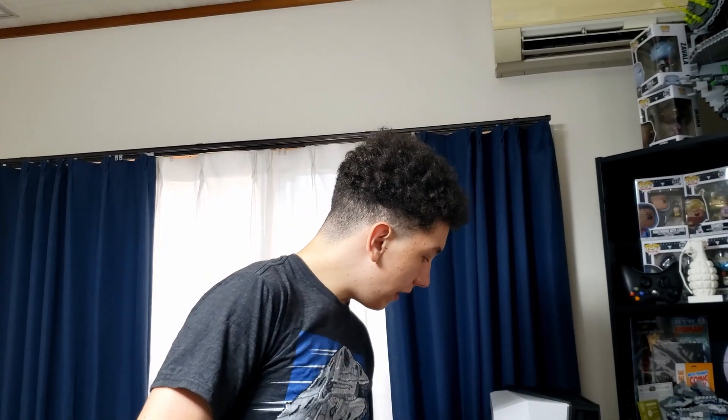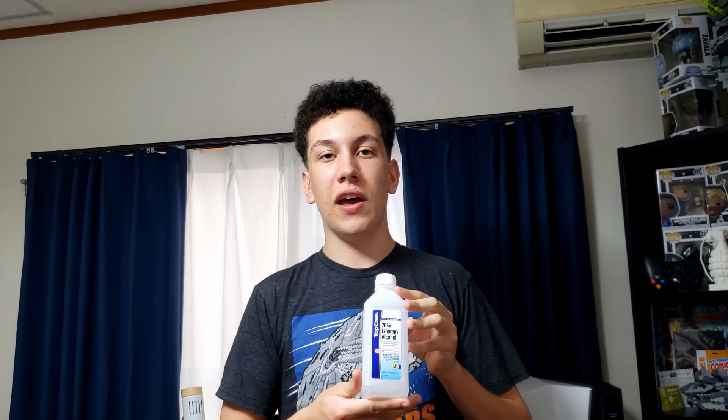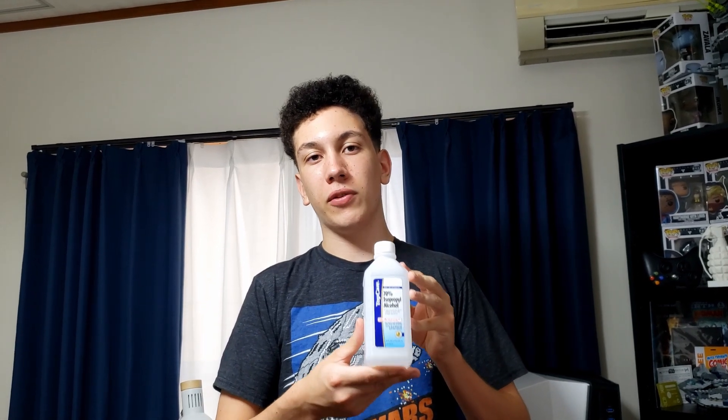Our best friend for cleaning the majority of stuff is going to be isopropyl alcohol. Isopropyl alcohol is great for not only cleaning but disinfecting almost anything. It is a great solvent, and when you're cleaning electronics, it's great because it evaporates quickly.